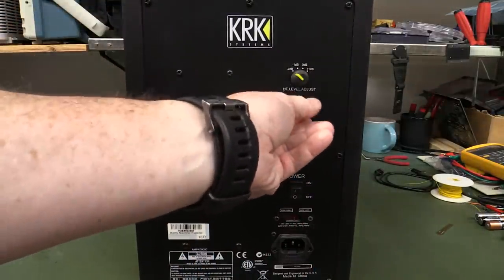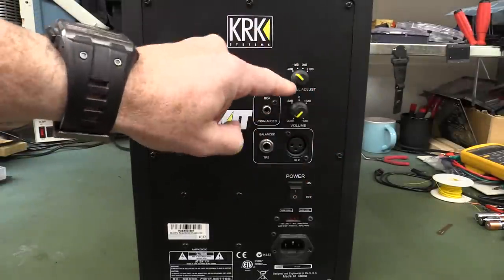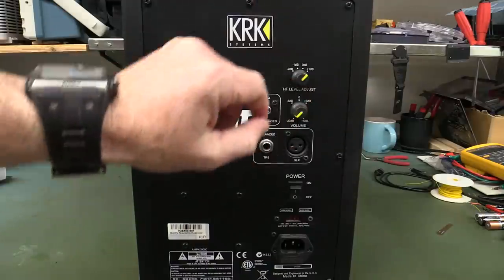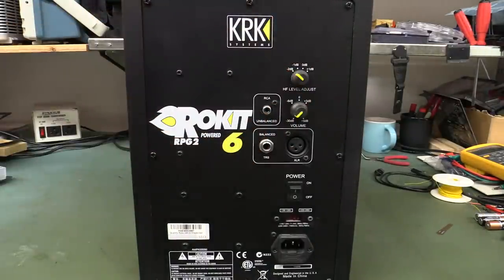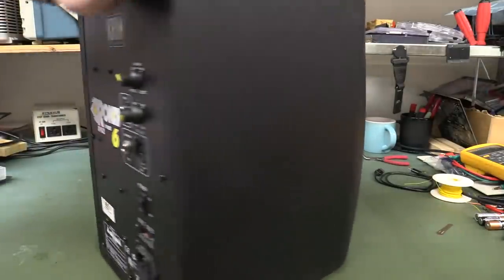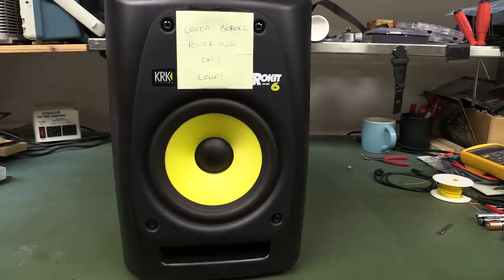This one has volume — with nice indents on that — and a high frequency level adjust for the tweeter: plus 1 dB and minus 2. I'll put it on minus 2, because it's supposed to be loud. And it has unbalanced inputs — this is not a USB one. Anyway, let's turn it on and see what it sounds like.